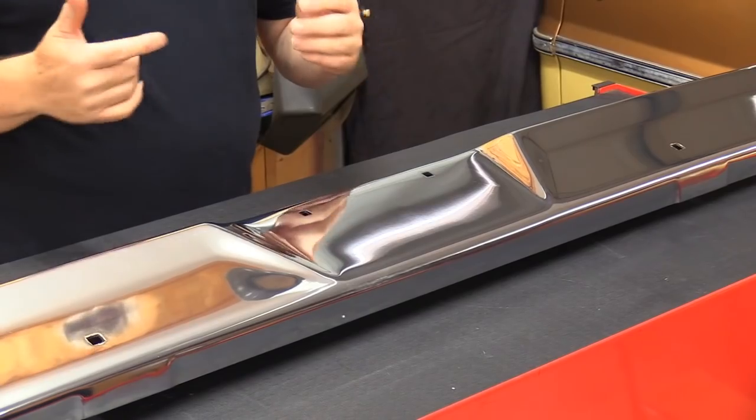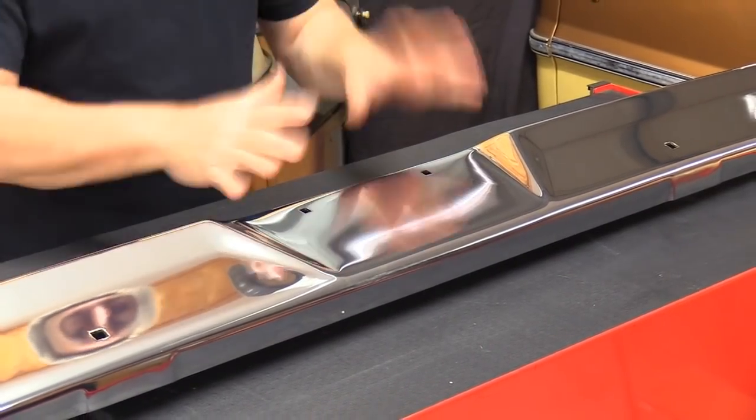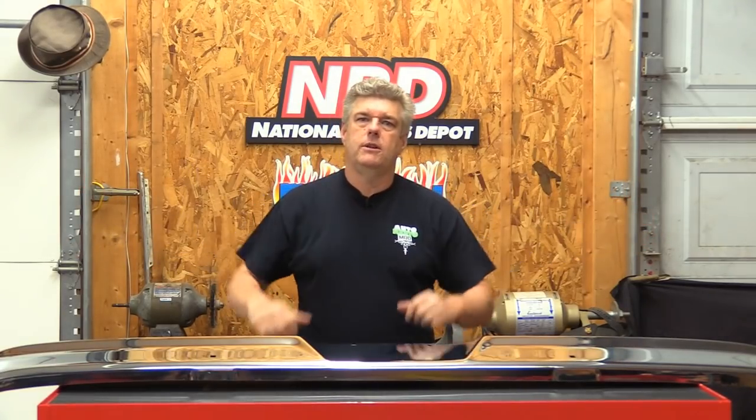We won't be putting this bumper on immediately because we still have to do some alignment stuff on the front end — that's what this week's episode is all about. So I'm going to take this and just leave it lay right here, and we're going to get busy on making everything squished together in the middle.